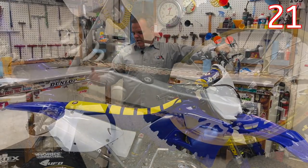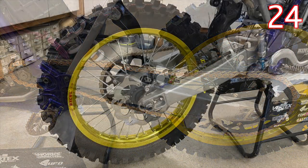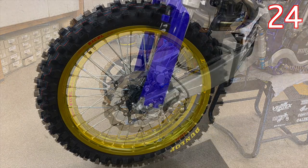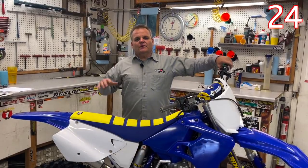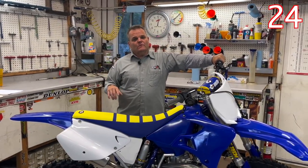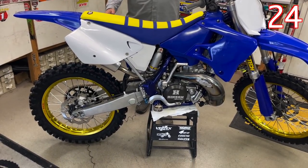Of course we also got new chain and sprockets, and new tires. Wheels are a big cost — on this bike they are actually the stock hubs that have been blasted, had new bearings put in, and fully rebuilt. That cut down the cost versus buying complete high-end new wheels. It's a really nice setup on this bike.